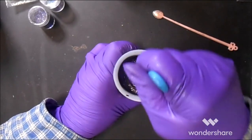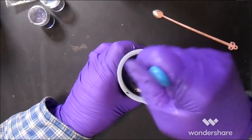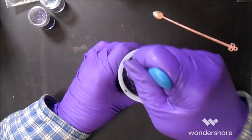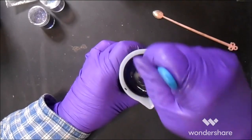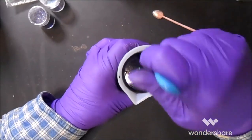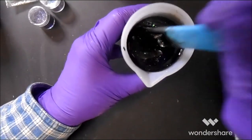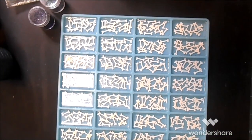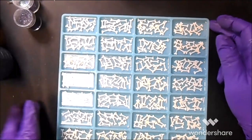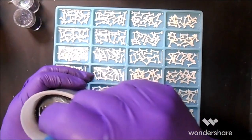Once again, it's almost like I'm drawing on the bottom of the cup — that's how I'd describe the stirring motion. That is pretty. Okay, here it is, all boned up and ready. I'm going to pour this the same way I filled up with the clear resin.